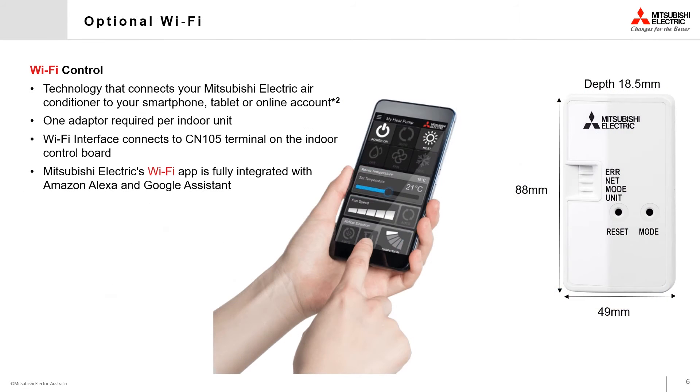The SLZ M-Series has an optional Wi-Fi interface available, allowing you to control your air conditioner from your phone, tablet or online account, provided that you have an active internet connection. The Wi-Fi interface plugs into the CN105 terminal on the indoor control board. One Wi-Fi interface is required per indoor unit; however, multiple Wi-Fi interfaces can be registered and controlled from a single account, allowing you to control all of your air conditioners from one convenient app.